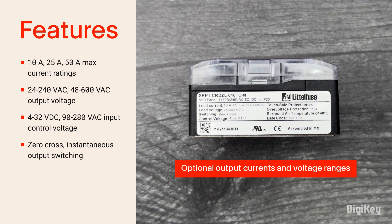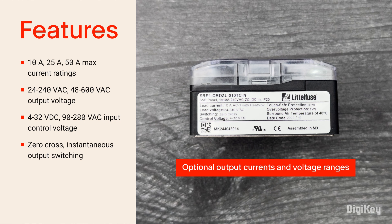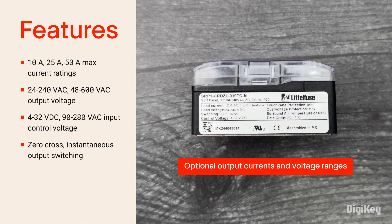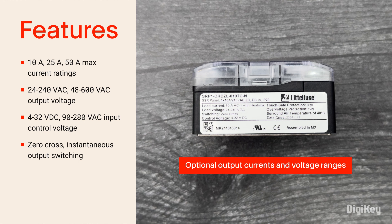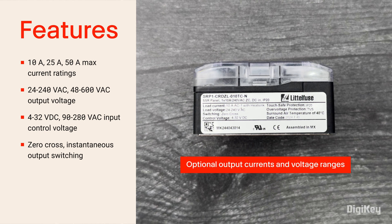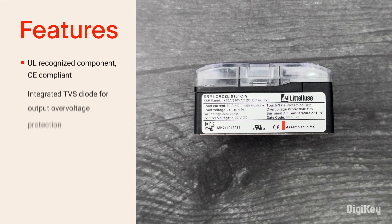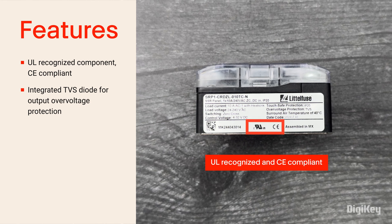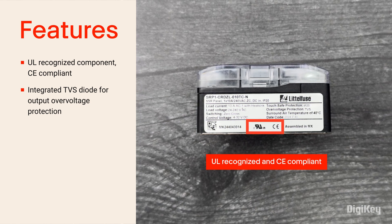However, both series are also offered with options for output currents up to 50 amps, 48 to 600-volt AC output voltage ranges, AC control for input signal, and instantaneous switching. You can also see they're UL-recognized and CE compliant, along with several other global certifications.